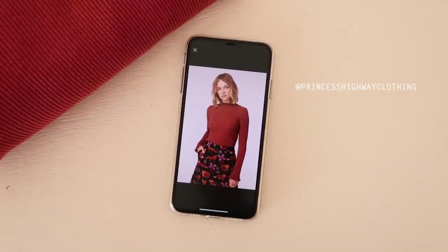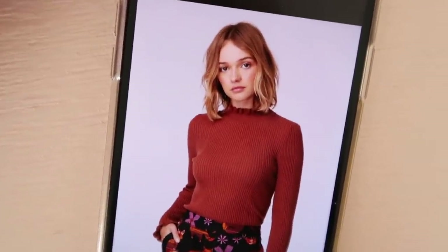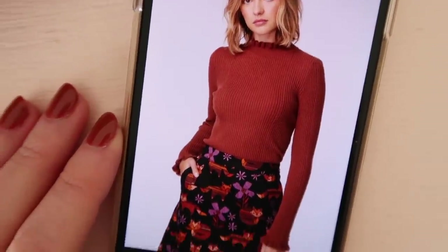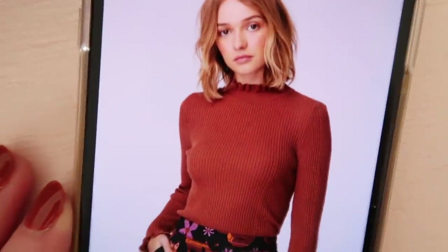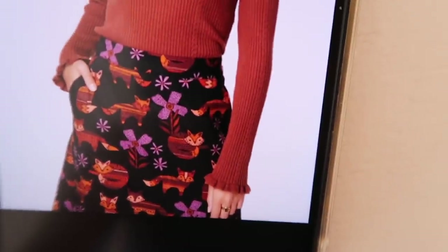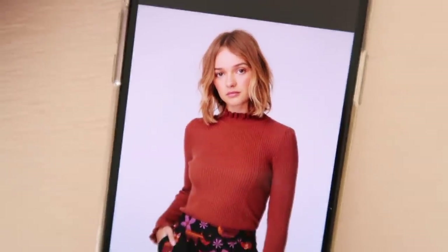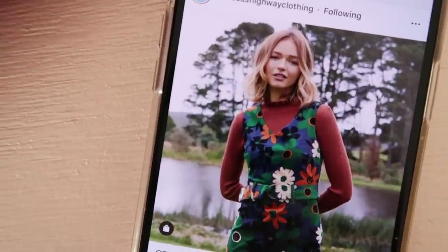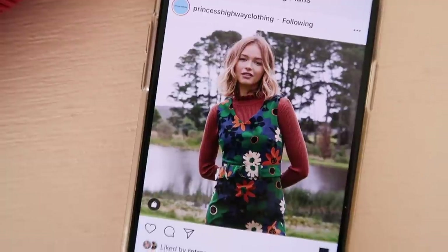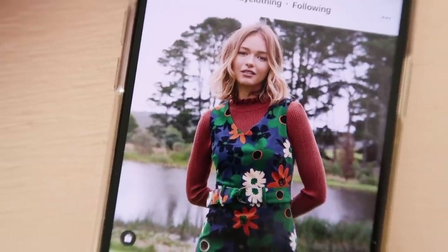So it's this one here by Princess Highway Clothing. What I love most about this turtleneck is that it's got these really beautiful ruffles along the neckline and on the sleeves as well, which are just so cute. I have absolutely no idea how I'm going to try and replicate that — I don't think it's actually possible because I think it's just the way the fabric has been made — but I'm going to give it a try anyway. I don't have many photos of it but here is another view. You can kind of see what it will look like underneath dresses, and you can just see that little ruffle along the neckline which I'm just obsessed with.